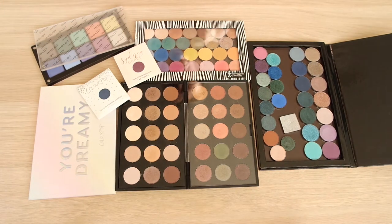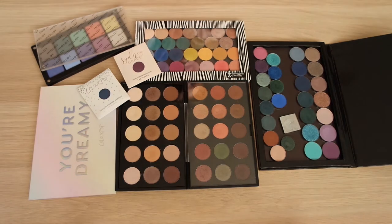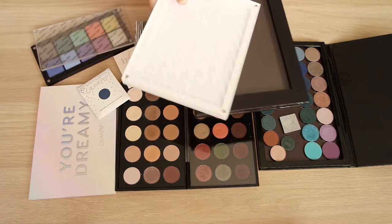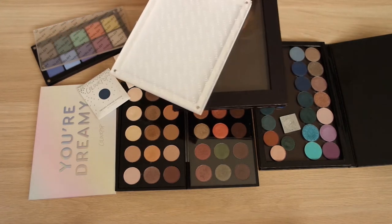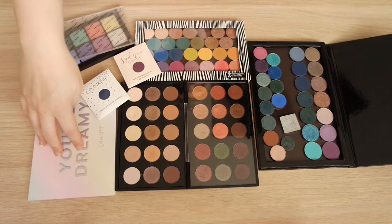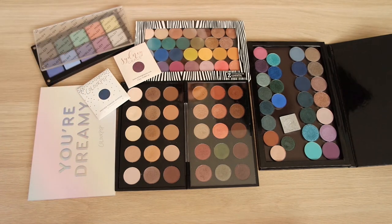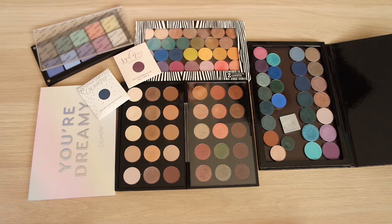I've got everything pretty much laid out here that I want to play around with today. I have a bunch of new singles to try, but I also want to reorganize some of the singles I already have. I have a couple of new empty palettes: a new Inglot palette for my Inglot shadows, a new extra large Z palette for my MAC shadows, and an empty Colourpop palette that came with my order for my Colourpop eyeshadows.